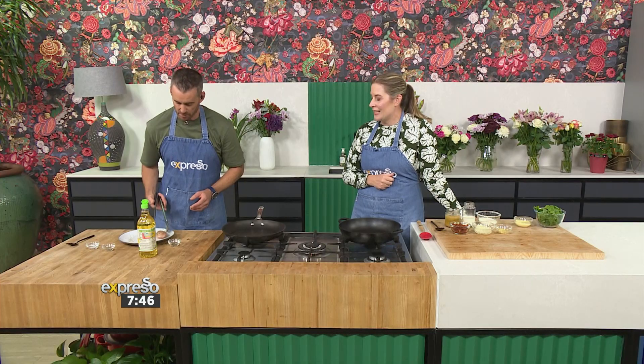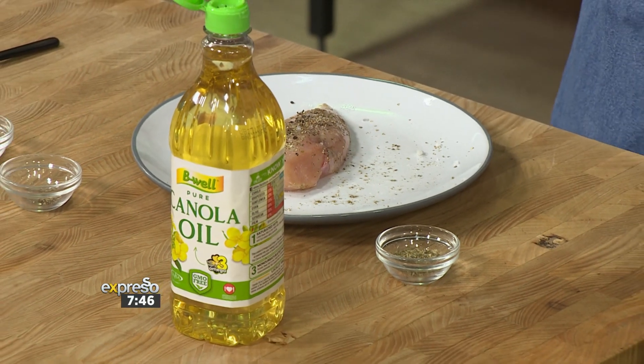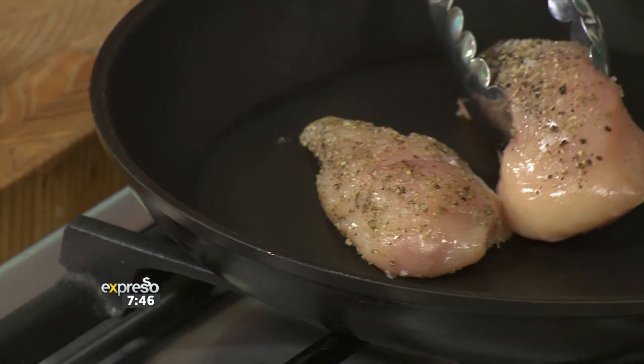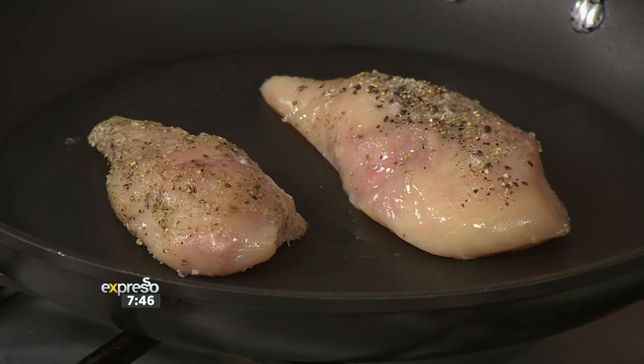I'm trying to get this as liberally seasoned as possible. Pop it on the pan. There we go. So you've seasoned it with a bit of salt and pepper, and a bit of oregano, and there we go. This could be a little bit hotter — we'll juice this up just a bit. And you're basically going to cook those until they're cooked through, because later on we're just going to heat them up.